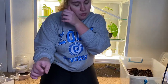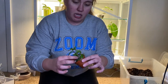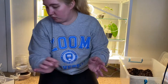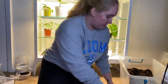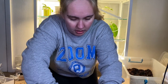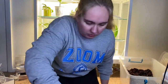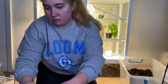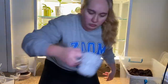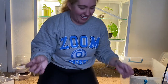I didn't put a very thick layer of dirt down because I'm going to put dirt around the plants once I get them in here. I'm going to fill around the plants as I put them in, just to give them some stability.